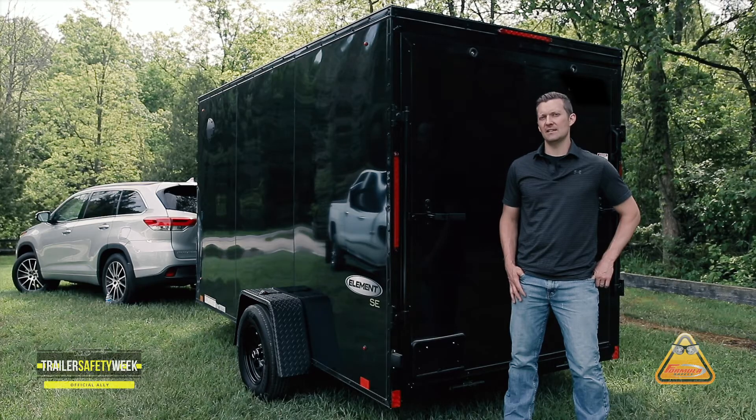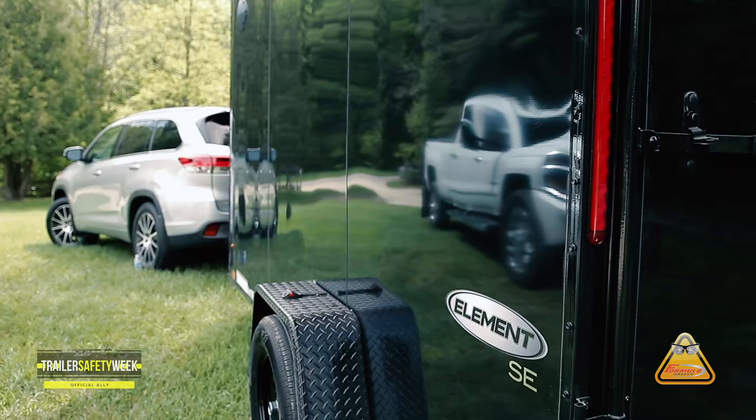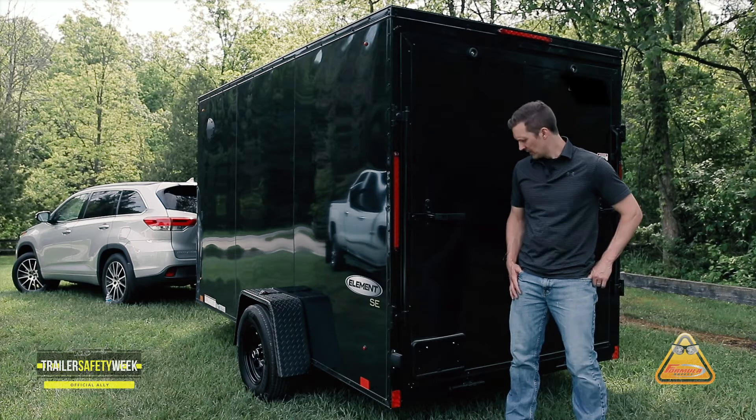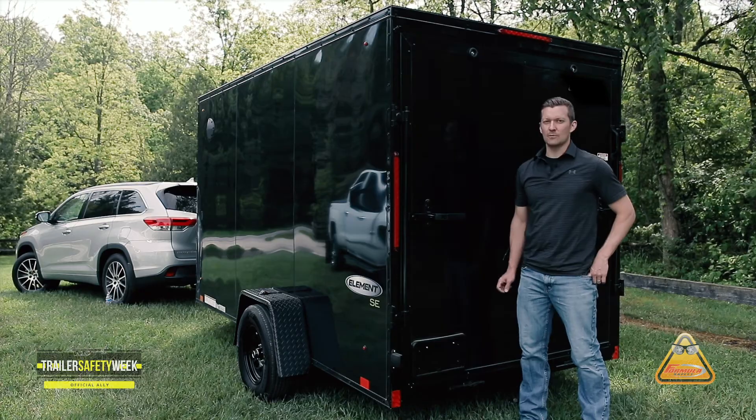The last item that needs attention are your rear and side entry doors. On the back, a light coat of WD-40 on the latches will prolong their life. Be sure to grease your barrel hinges on all ramp doors.